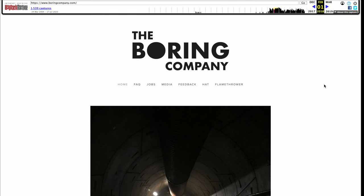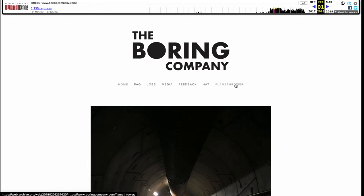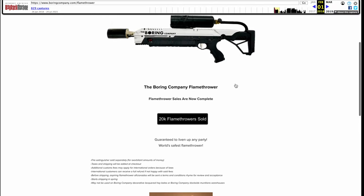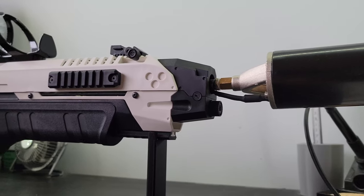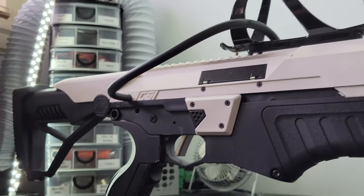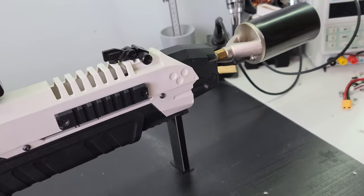For those who don't know, the Not a Flamethrower is a flamethrower that Elon Musk's company, The Boring Company, sold on their website for $500 a unit back in 2018. A total of 20,000 units were made and were sold out within 5 days. 14-year-old me didn't have $500 to burn at the time, but 19-year-old me does, so here I am, fulfilling my childhood dream of owning a flamethrower.